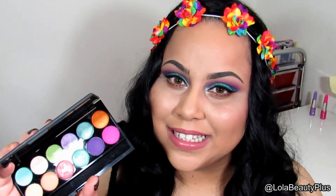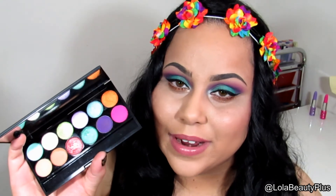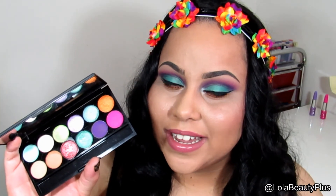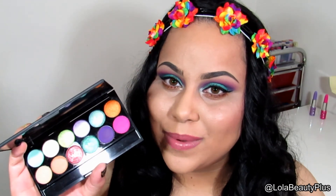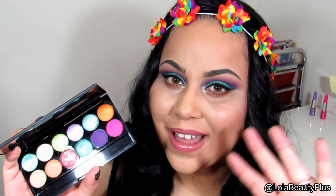That was my quick review on the Sleek Snapshots palette. It is affordable, it's a pretty good deal, most of the colors are very pigmented, and I'm very pleased with the quality. I really do recommend checking out Sleek — I'll leave all the information below. Thank you guys so much for watching and have a great day, bye!